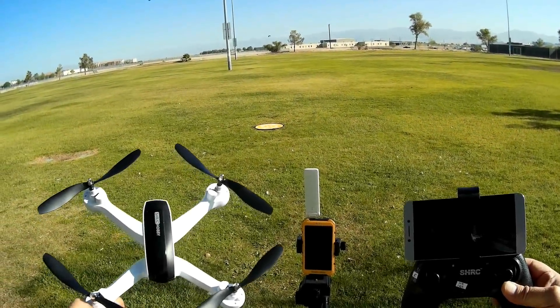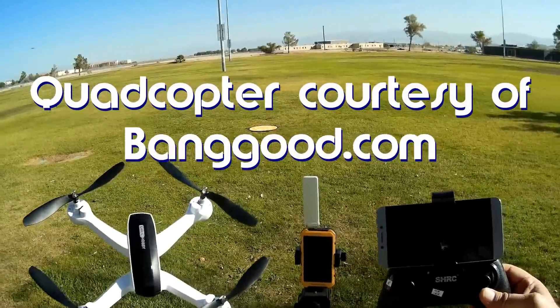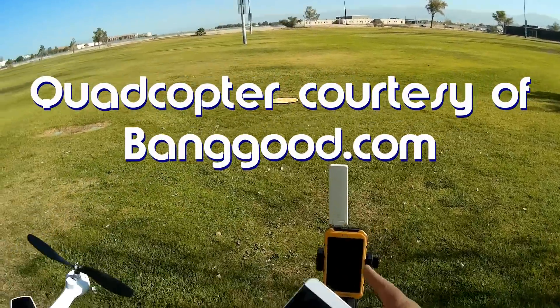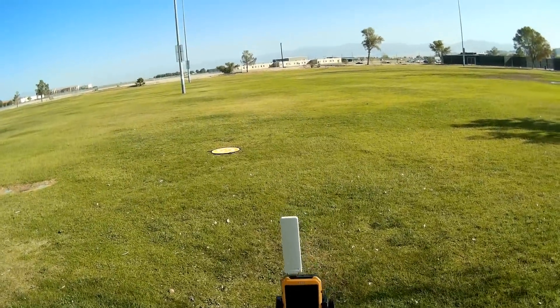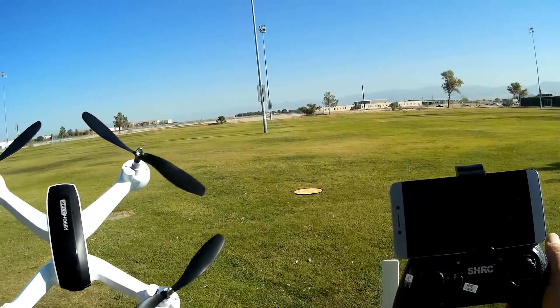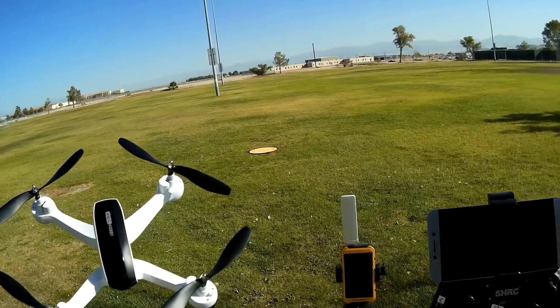Good morning, QuietCopter101 here. I'm going to do another flight of the SHRC-SH7, but this time I am going to hook it up to my Wi-Fi extender to see if that helps improve the performance of both the range of the drone and also its abilities.